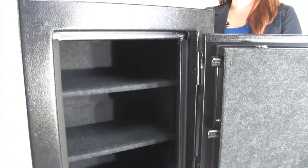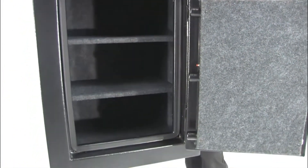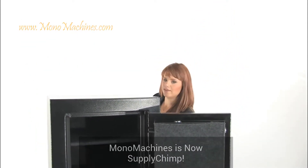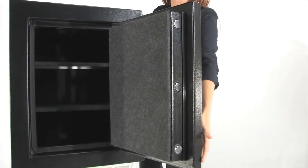Inside we have adjustable shelves, a carpeted interior, and mounting bolts for added security. Speaking of security, this safe is very secure — check out these seven locking bolts here.